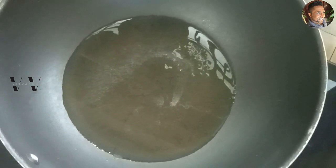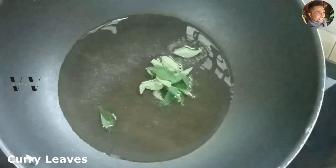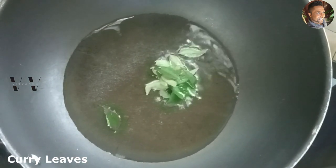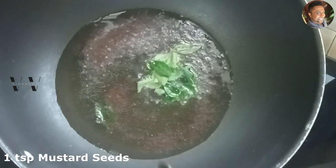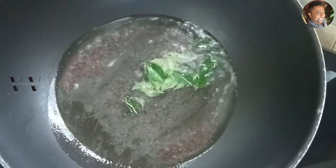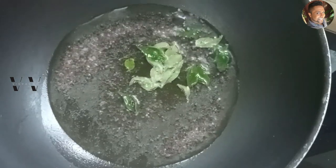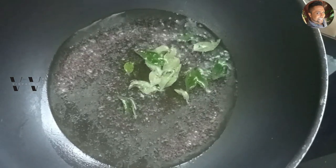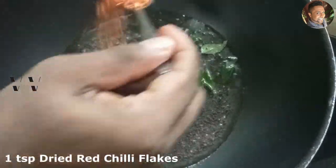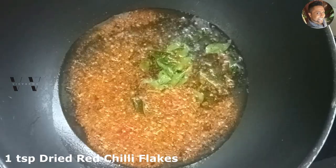Once the oil heats up, add some curry leaves and one teaspoon of mustard seeds. Let the mustard seeds splatter. Then add about one teaspoon of dry red chili flakes and mix in the cabbage.